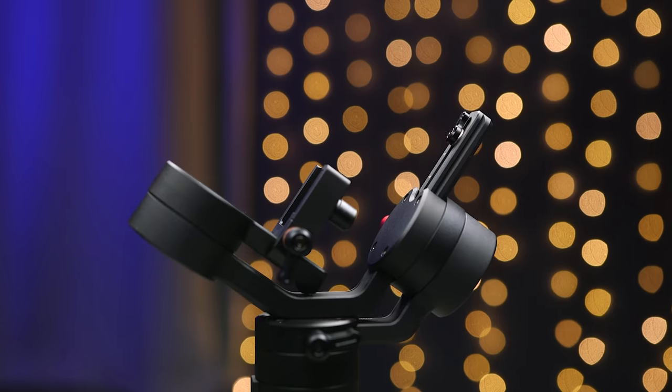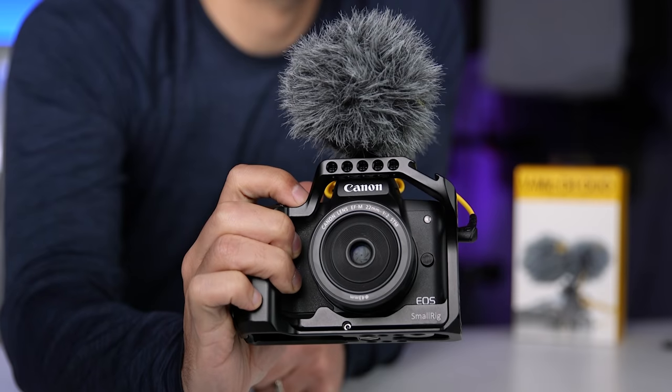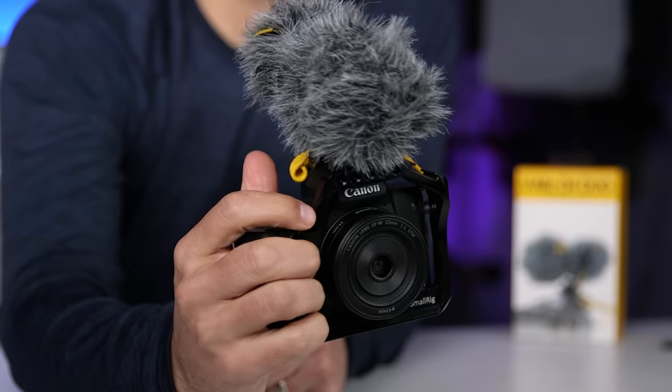What's up, Sagi here and welcome to another Tech Gear Talk. Today I'm going to share with you my top 10 video accessories for the Canon M50. I've been using the M50 since it came out and these are the accessories that improve my user experience and help me get better results.